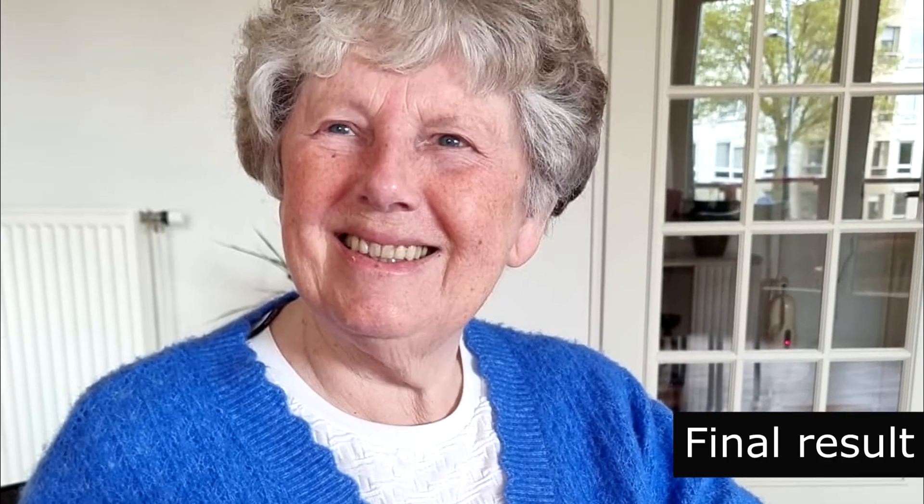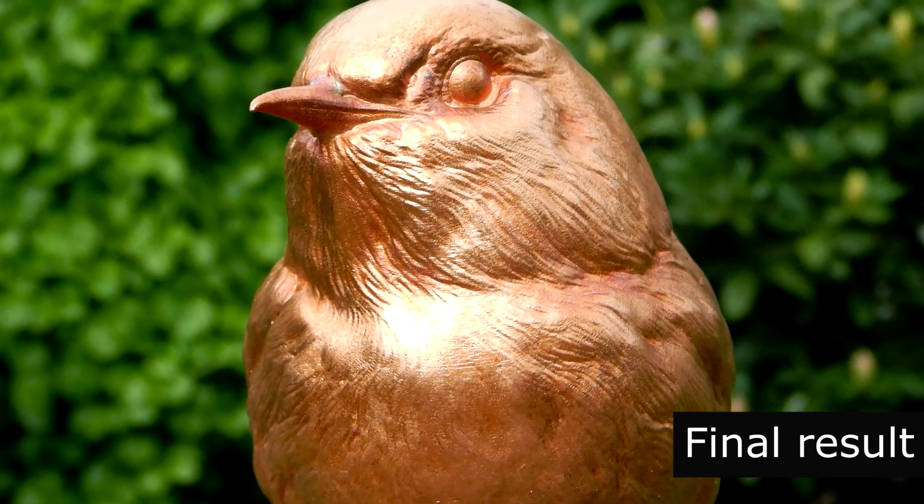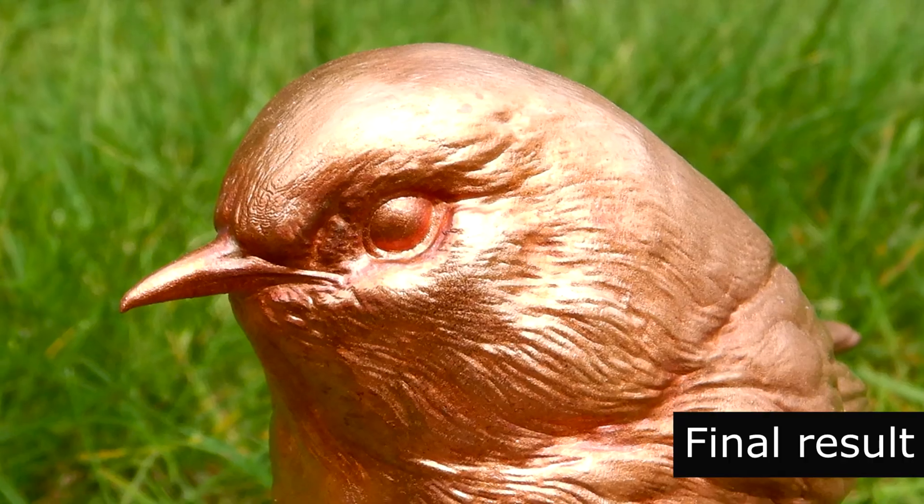Aw, look at that smile. Thanks for watching! Hope you enjoyed this tutorial. See you next time. Bye bye!